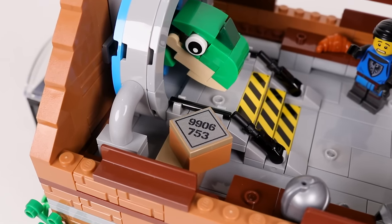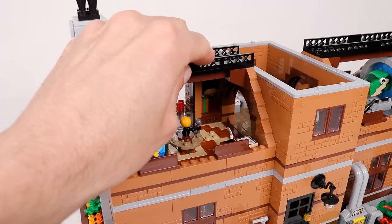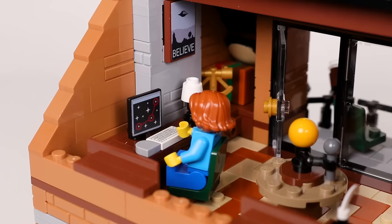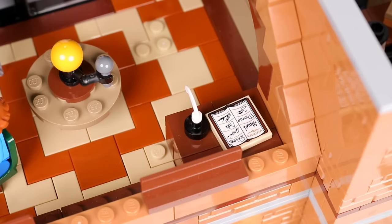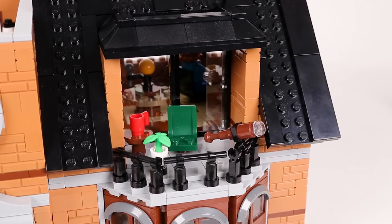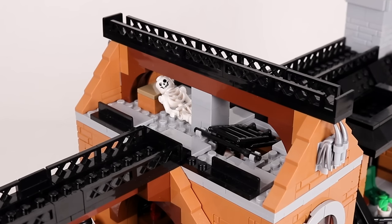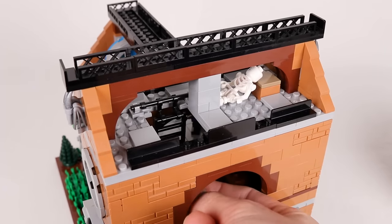Bonus points for anybody who can guess what is in this crate. On the other side of the second floor we have the astronomy lab, currently focused on the search for extraterrestrial life. It has a computer desk, a little homage to my orrery model, a guestbook, and a little secret hiding place in the chimney behind the poster. It also has a door to access the balcony in the front. Last but not least is the attic, where we store the results of all our failed experiments, and it is accessed using this ladder which unfolds down into the shrink ray room.